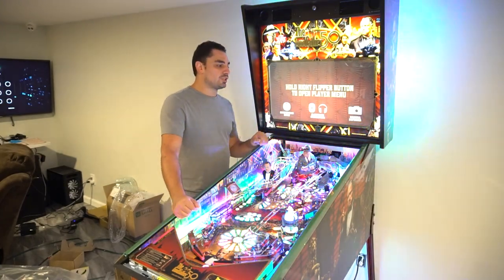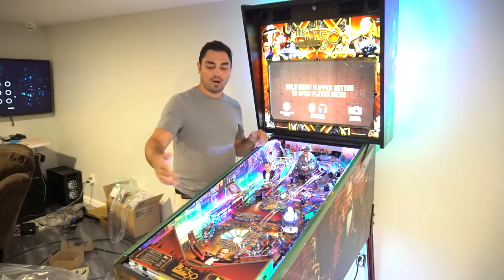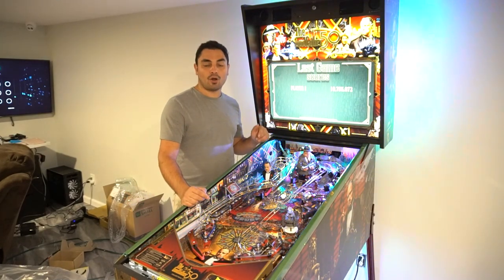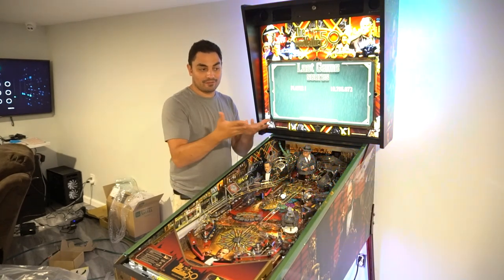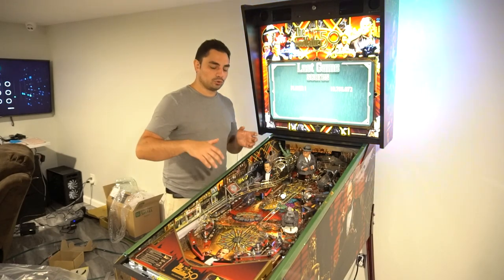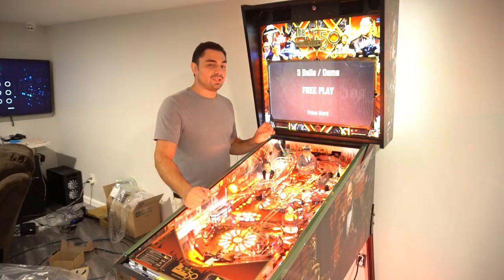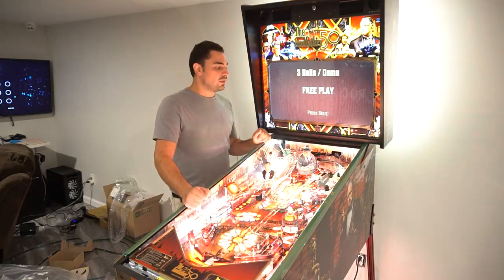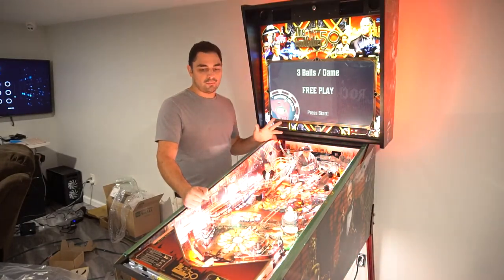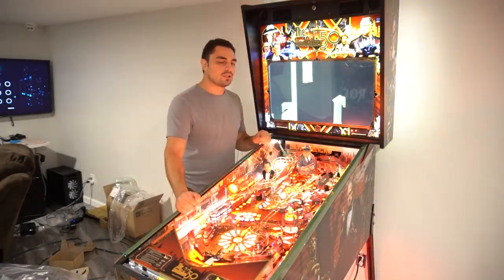There seems to be an issue with the armor — the side rails and the lockdown bar. I don't have the lockdown bar in yet; it's still wrapped. There is a big issue people are having: the gold on the lockdown bar where your palms are, after a certain amount of plays, people are noticing discoloration. That is concerning, especially for the amount of money we spent. Apparently Jersey Jack did not clear coat these.